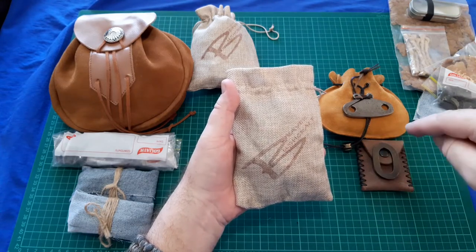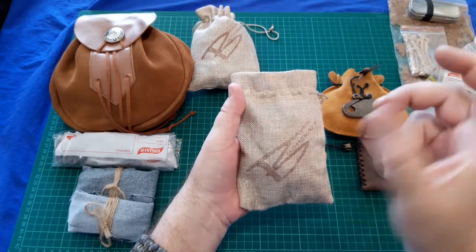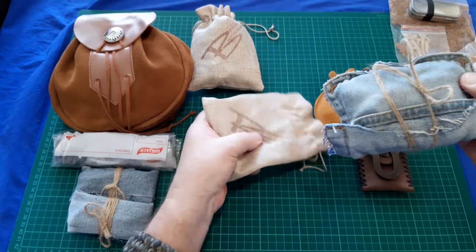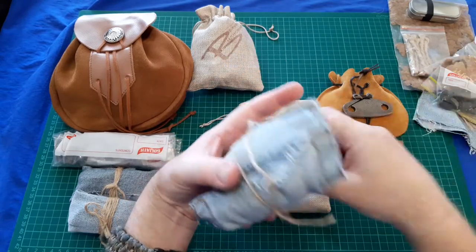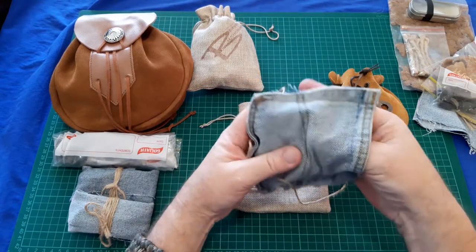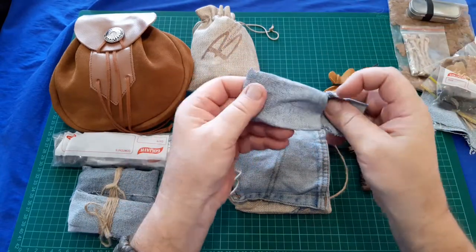Some of them aren't available, so I might just link the Beaver Bushcraft fire steel link directly. Just go there and have a look at Beaver Bushcraft, because they might not be in stock — they periodically go out of stock as he sells them out and then restocks them, so stock levels are constantly changing. Just go through and look at which ones you like.